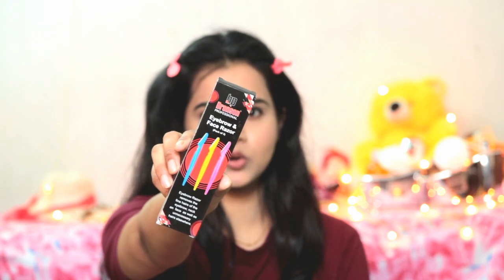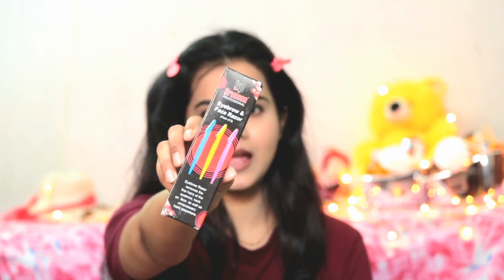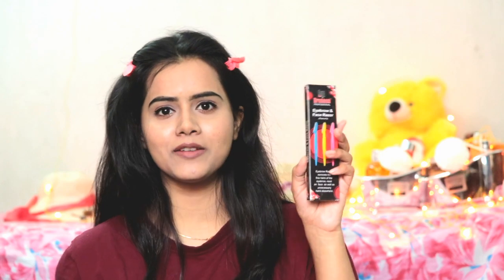This is the Bonson eyebrow razor — you get three in a pack. The first time I used eyebrow razors I used Tinkle, which has little waves in the blade. In this Bonson razor there are no waves — it is a normal flat blade. With a wavy blade like Tinkle there is less chance of cutting the face, but you still have to use a lot of attention. You have to stretch your skin and then shave. There can be minor cuts like shaving if you are not careful.